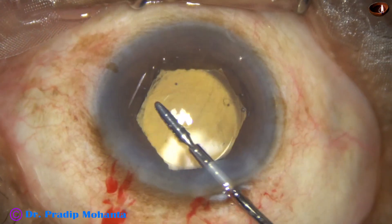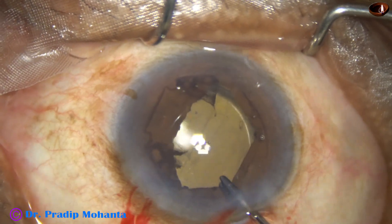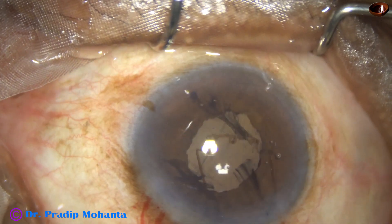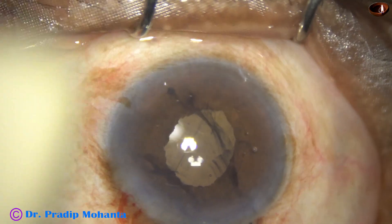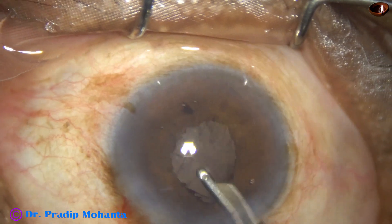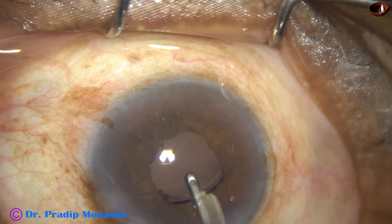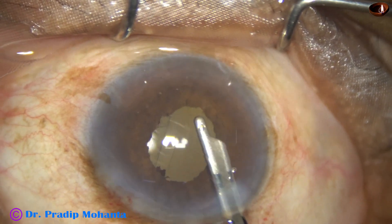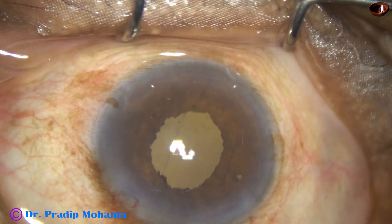Inject some more viscoelastic and then remove the B-hex ring. See how easy it is — push, pull towards center, go beyond above the iris, hold the flange just in front of the main wound, untuck the flange at 10 o'clock and make it free and pull it out. There are some iris pigments in the anterior chamber that we have to wash out. Using a 23-gauge Simcoe to remove some visco and pigments. Go behind the eyewall, inject, flush out any remaining B-hex irrigant, and whatever visco remains between the posterior capsule and the intraocular lens must be removed, otherwise there will be raised intraocular pressure in the post-operative period.